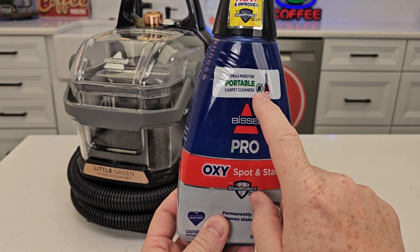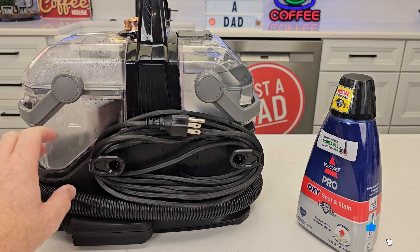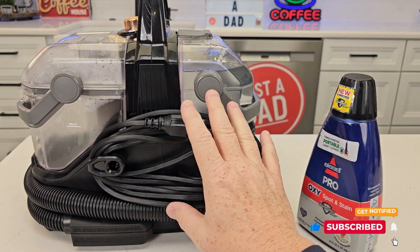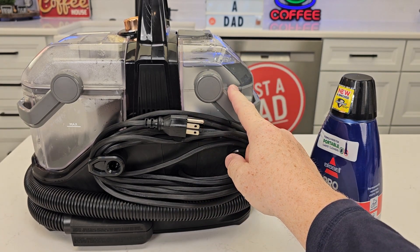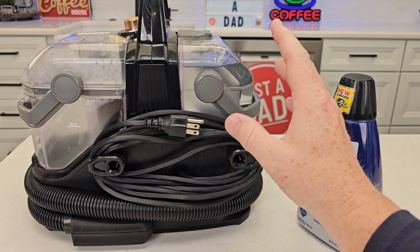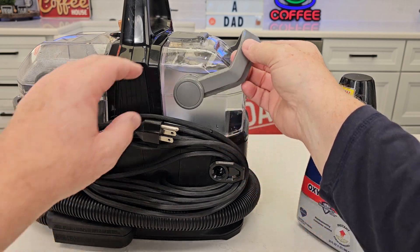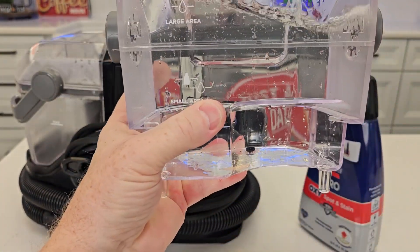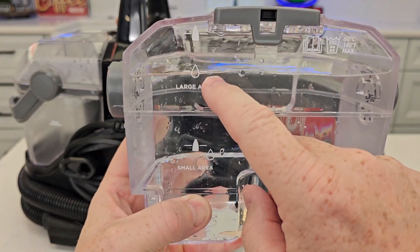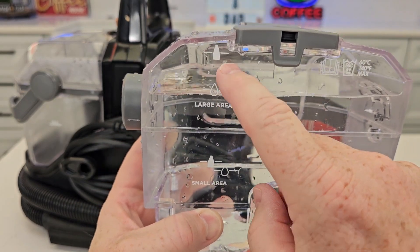This solution is good for portable spot cleaners. Here we have the Bissell HydroSteam — we've got the dirty water tank, and this is where the clean water goes. This does make steam; you don't have to put formula in. You can leave the formula out and just use steam, but I'm going to be using the steam and formula. So let's take this off. We've got two formula lines. If we're doing a small area, we use these lines. I'm doing a big area, so I first filled it up with fresh water, then I'm going to go from here to here with formula.